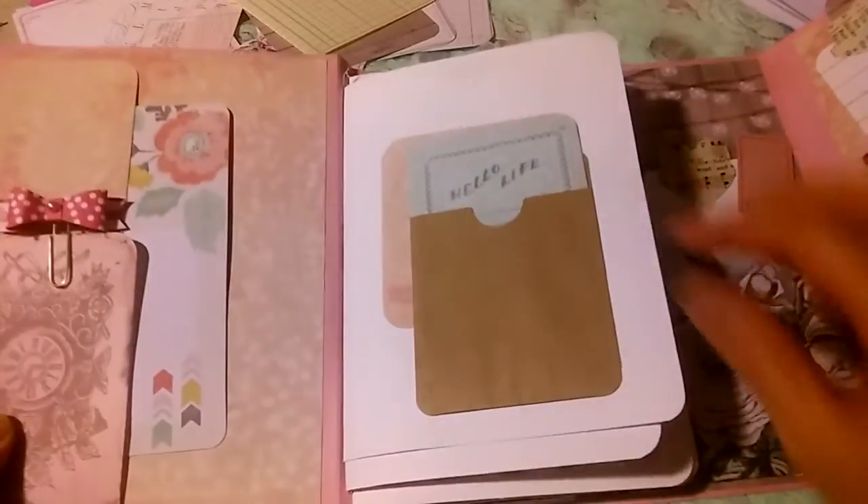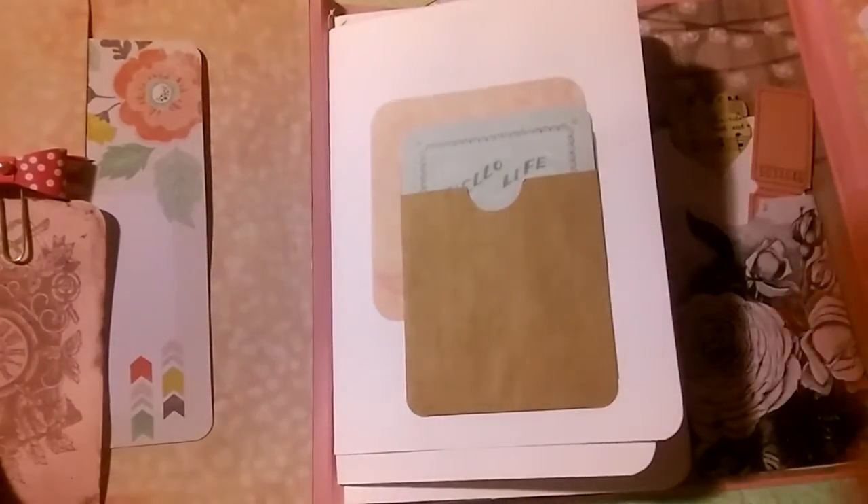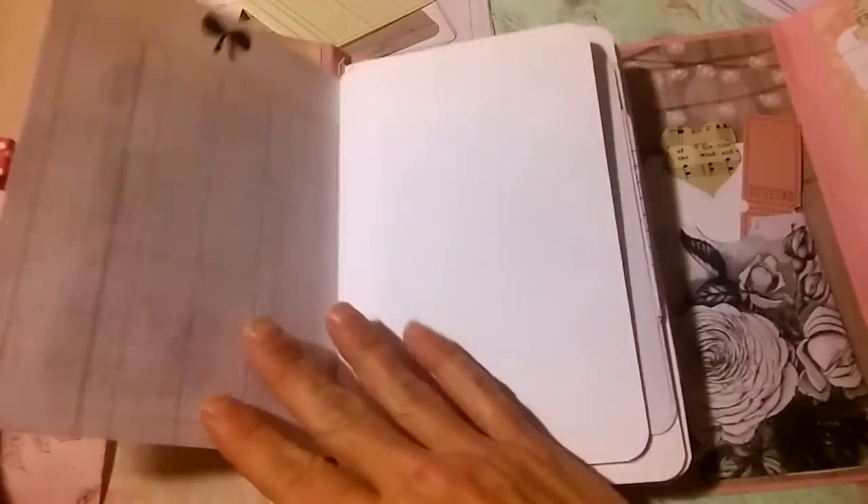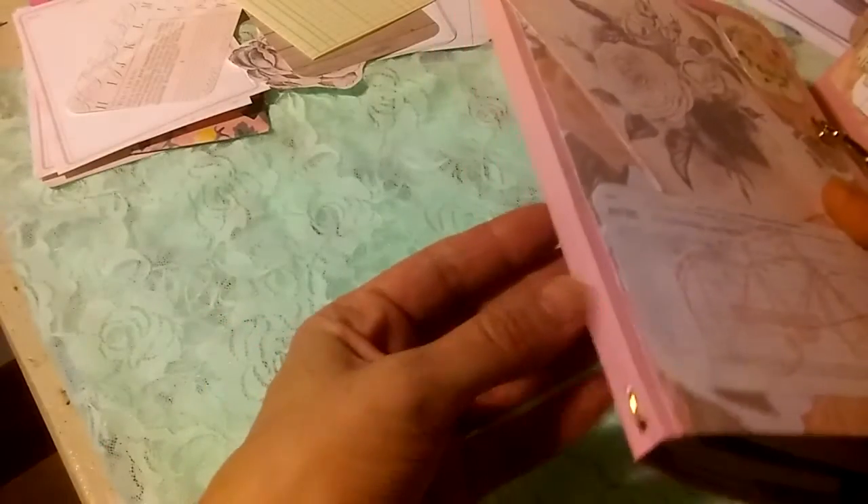Now we flip this open again and we're at the middle — the planner section that I created. On the front here I didn't want it all to be just white, it looked too plain, so I stuck a little pocket there. And then we have the bow page, which I absolutely love — so adorable. This would be used as a little planner, maybe for an event. I did the faux dory binding on this, and it's removable — that was important to me. Once it's used, you can slide it out and make a new one. I really liked that idea.